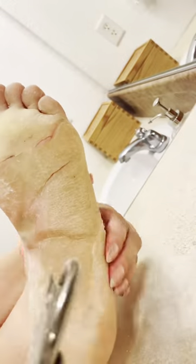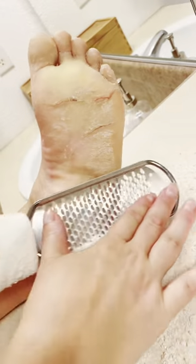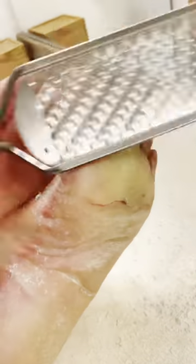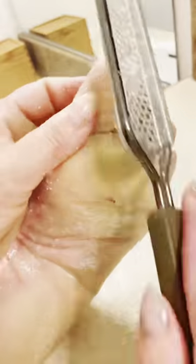We discussed whether this grater was dull during the last foot shave, but it really was rather new, and as you can see on the edges it's doing a great job of taking all the skin off and making it very smooth. After I had done the whole perimeter of my foot, I labored a lot trying to get all the skin off in the middle. It was so annoying that I couldn't just get that skin off. I finally reached a stopping point, did my big toe, and then moved on to using the shaver.